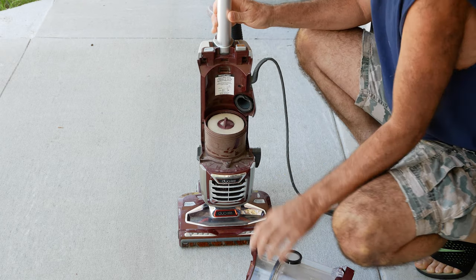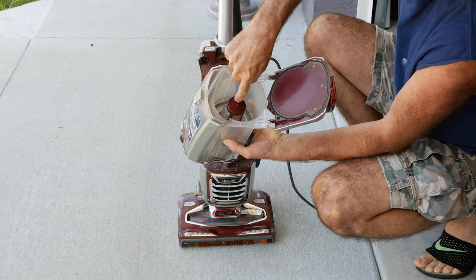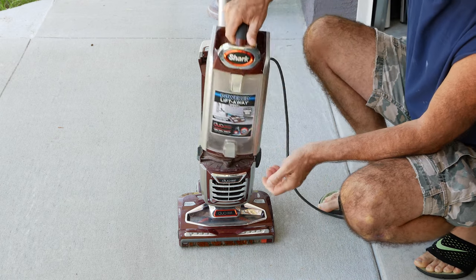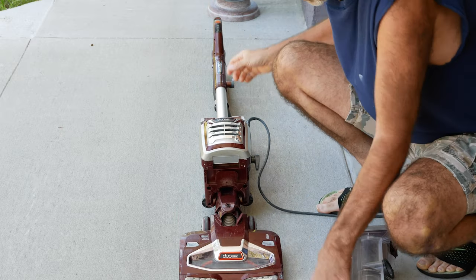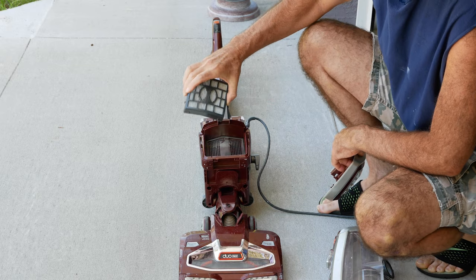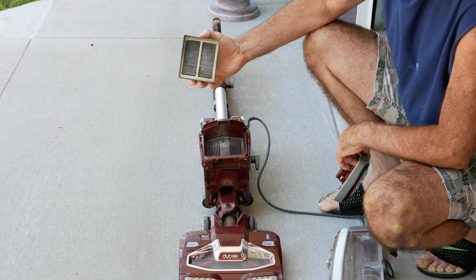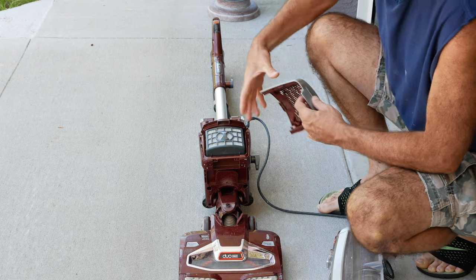Neither one of those are causing our problem. Here's a third filter here. This one can either be washed or blown out — if you do wash it, let it dry. That's not our issue either. There's another filter right here that you can try, and this one's pretty dirty on the other side. This one I do not recommend washing with water, but you can blow it out with an air compressor if you're careful. None of these are causing the problem.